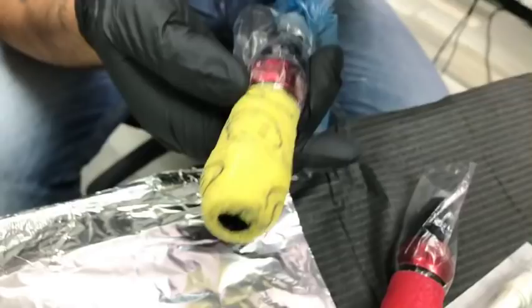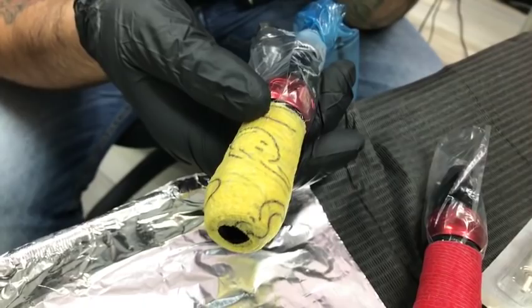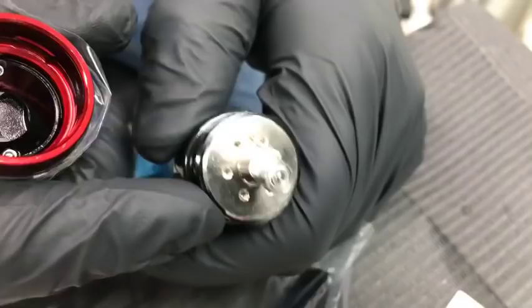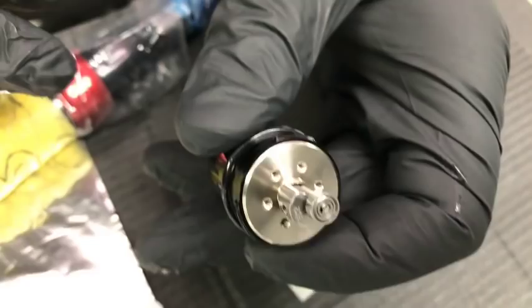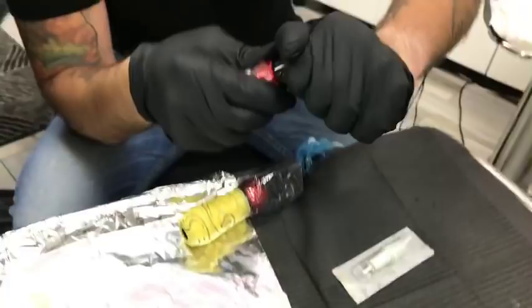I have two machines here. The machine wrapped in red has the 3.2 stroke, and the machine wrapped with a yellow smiley face has the 3.7 stroke. So 3.2 is the red one and 3.7 is the yellow one — I want you to remember that.